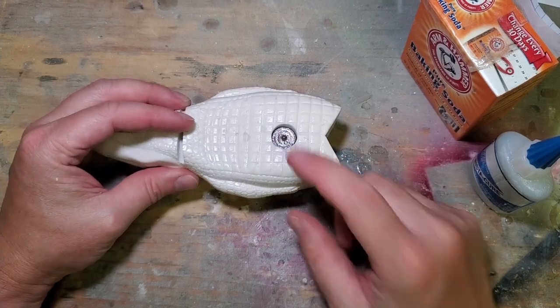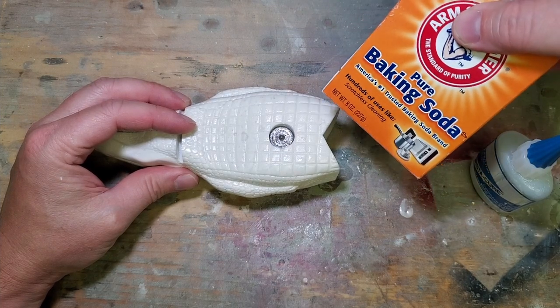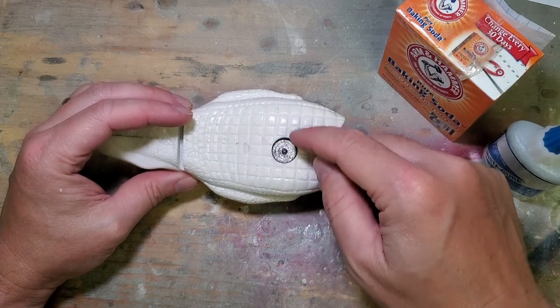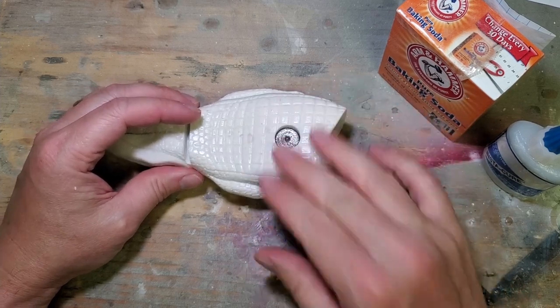I'm not going to do a lot of talking through this part because I'm going to be wearing my respirator, but I'm going to seal that up with some baking soda and Instacure and then re-carve the belly detail so you won't even know it's there.